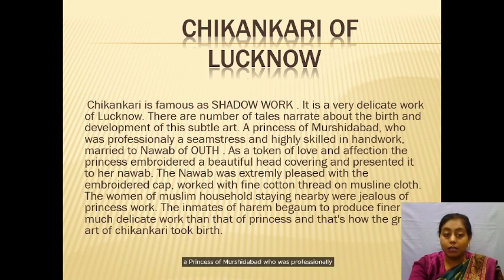A princess of Murshidabad, who was professionally esteemed and highly skilled in handwork, married a Nawab of Awadh. As a token of love and affection, the princess embroidered a beautiful head covering and presented it to her Nawab. The Nawab was extremely pleased with the embroidered cap. The women of Muslim households, jealous of the princess's work, strived to produce finer and more delicate work, and that's how the great art of Chikankari took shape.